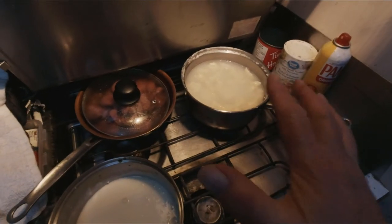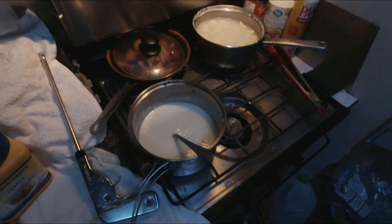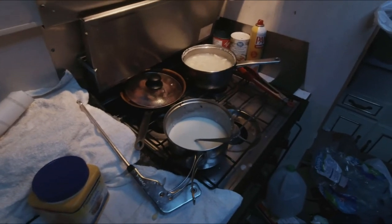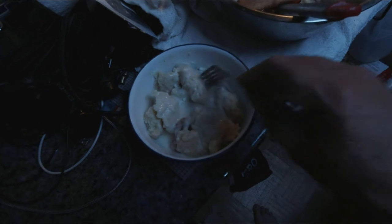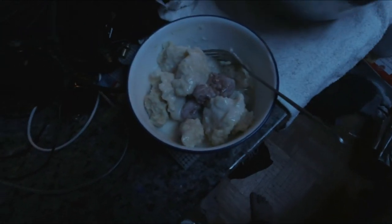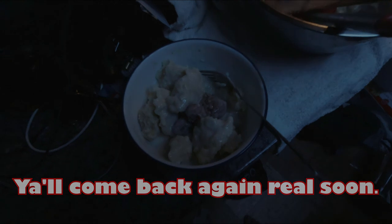If you guessed what it was, great — good on you! If you didn't guess it right, start the video over and watch from the front and see if you can guess a second time. Thank you, guys. The light's not so good, but here it is all bowled up — we've got the cream sauce on the dough dumplings and the sausage. Lots of calories, great supper tonight!